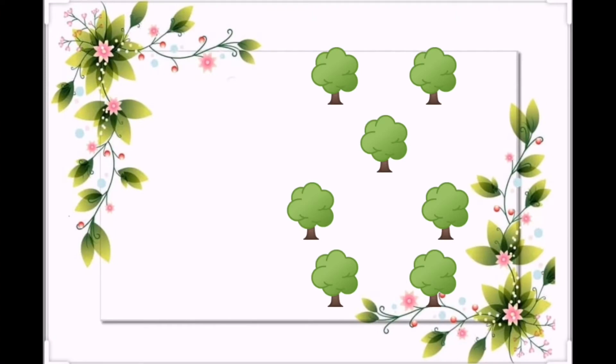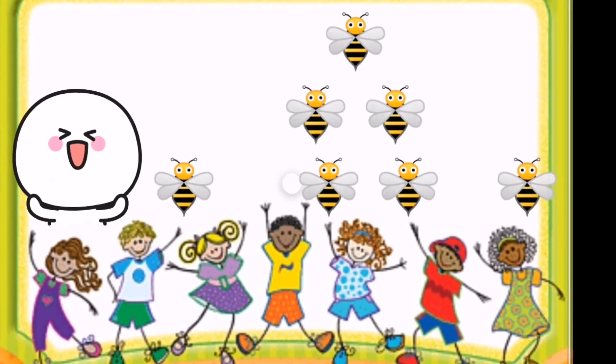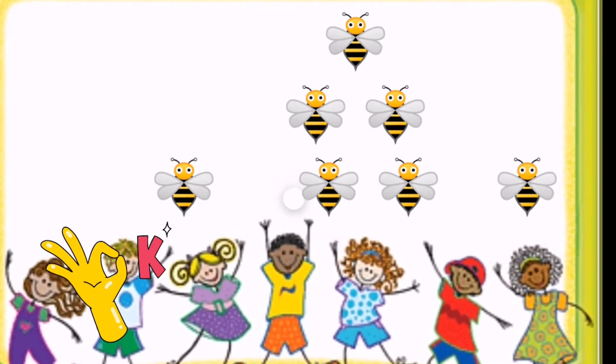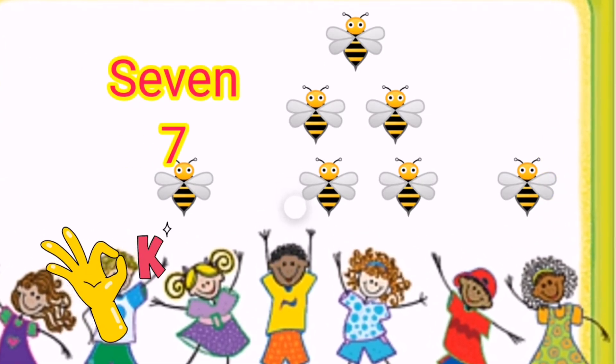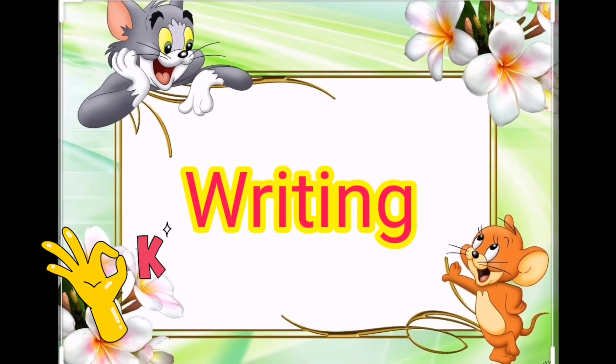How many beads in the picture? Good, 7. Now we will learn how to write the number 7.